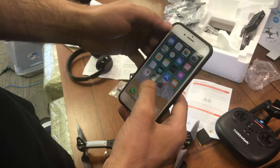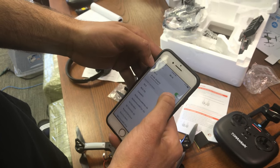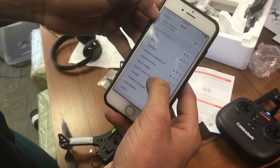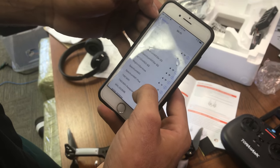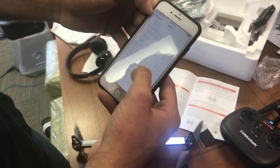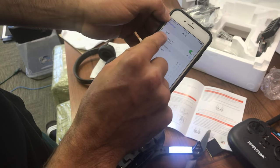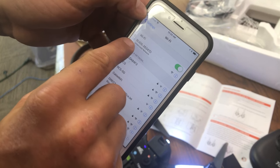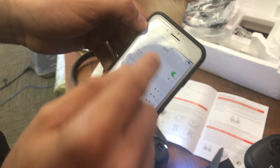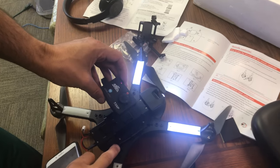Now I am currently connected, so the next step you're going to want to do — turn the Wi-Fi on and it's going to end with this. That'll pull up. You click on it. Once you connect to the Wi-Fi, the Wi-Fi signal is coming from the drone.